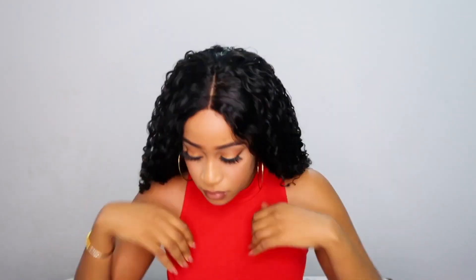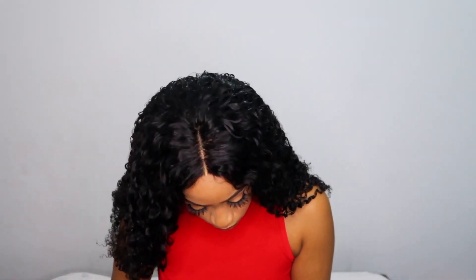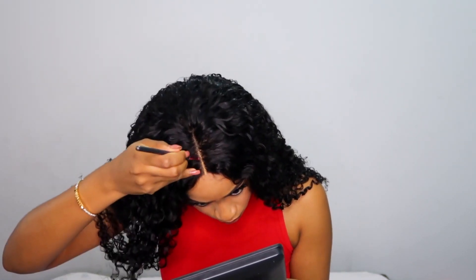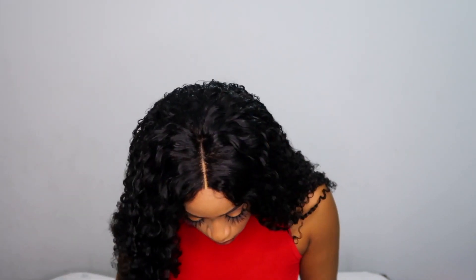I didn't pluck the parting space, so I went in with my foundation — however you can pluck it or bleach it if you want to. For me, foundation works and as you can see it's blending seamlessly into my skin. But if you do want a wider part, then please feel free to pluck your parting.